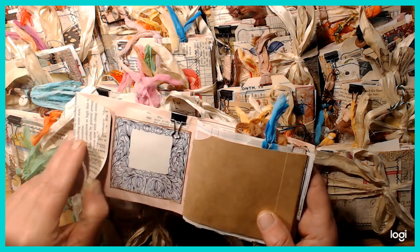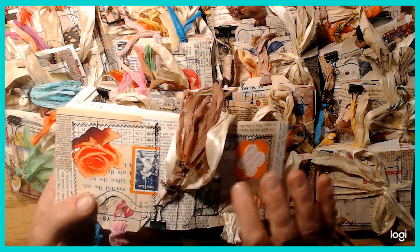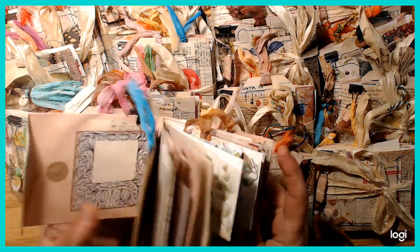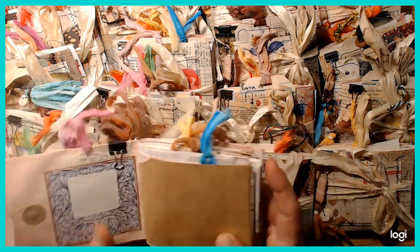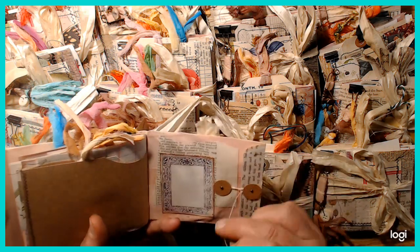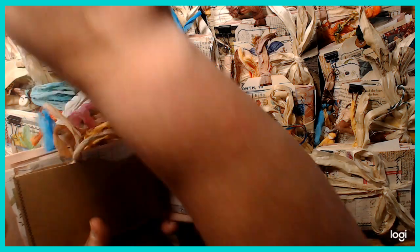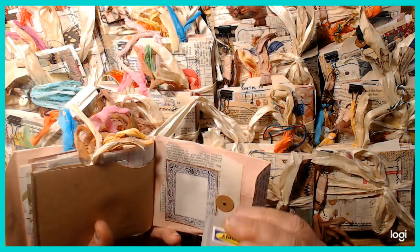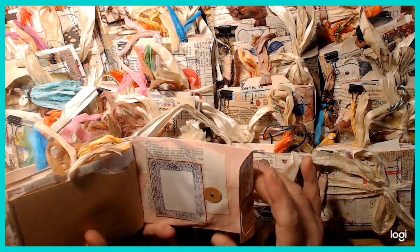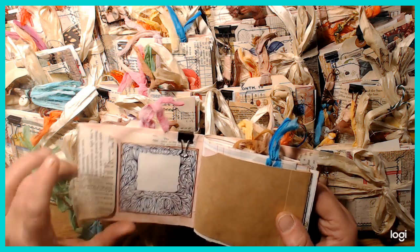Being able to open the envelopes meant I could stitch pockets on the covers while also retaining the ability to use the envelope itself as a pocket. I stitched a pocket on the front and back of each one. I wanted to put magnets on all the pockets, but the small ones weren't strong enough, and the larger ones that worked I didn't have enough of.